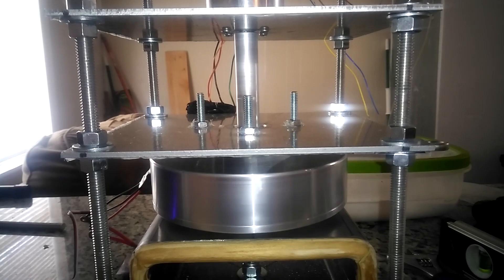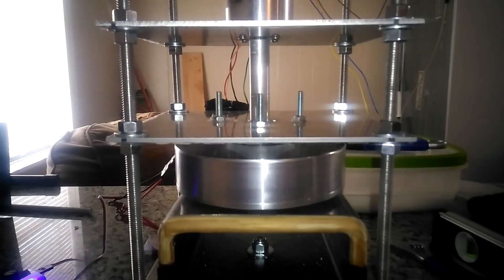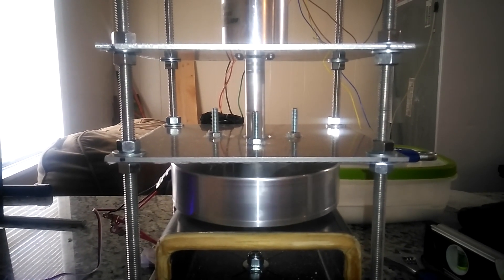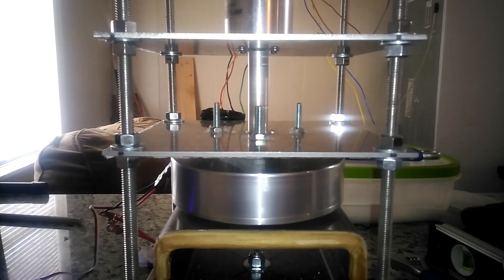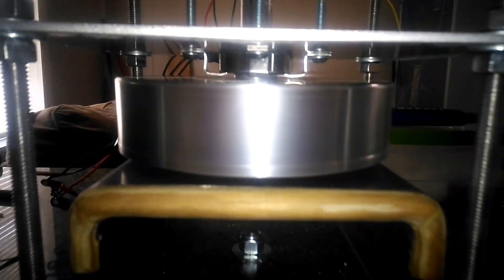It starts freaking out, but anyways there's very, very little shake so it's balanced pretty good. Everything seems to be going well.